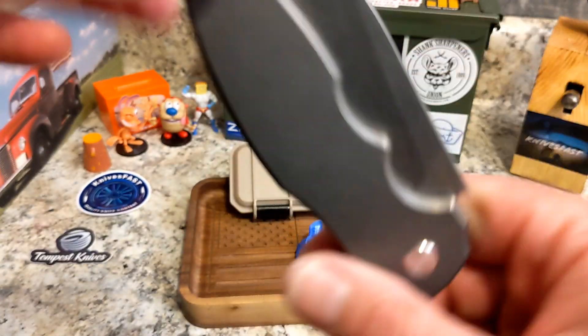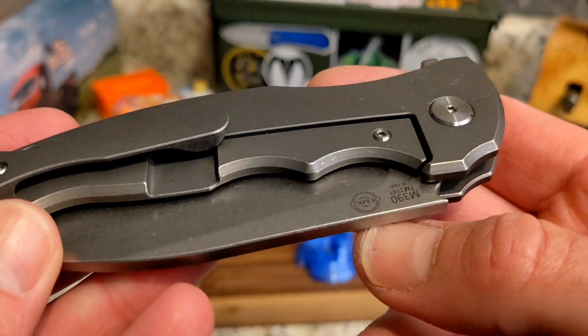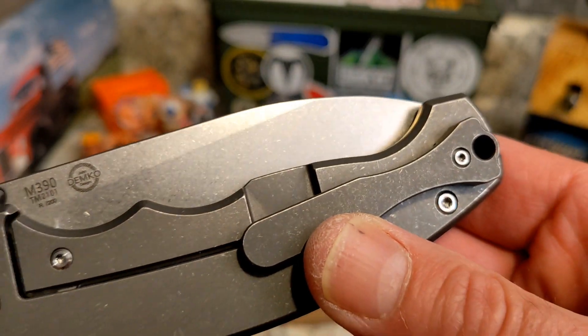You have about that much sticking out of your pocket — quite a bit — but it carried pretty well. It's not a thin small knife, but I didn't have any problem carrying it. Seven ounces — for a lot of people that's super heavy, but it doesn't really bother me to carry a heavy knife.